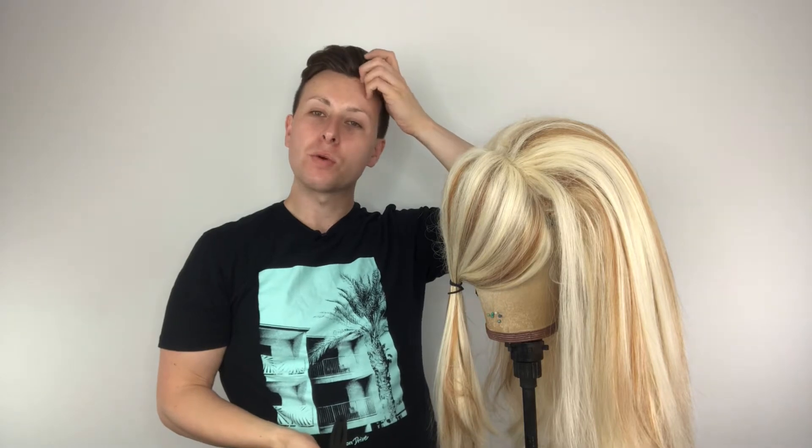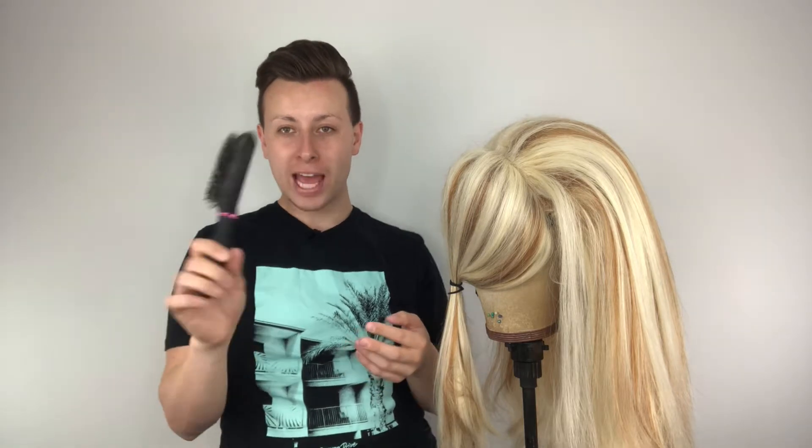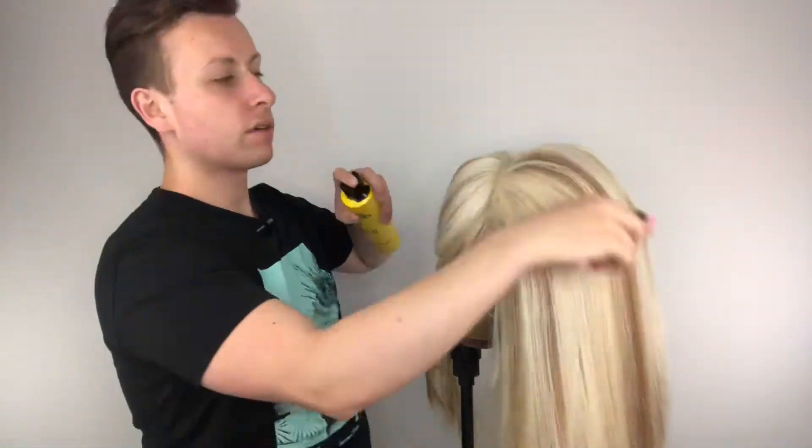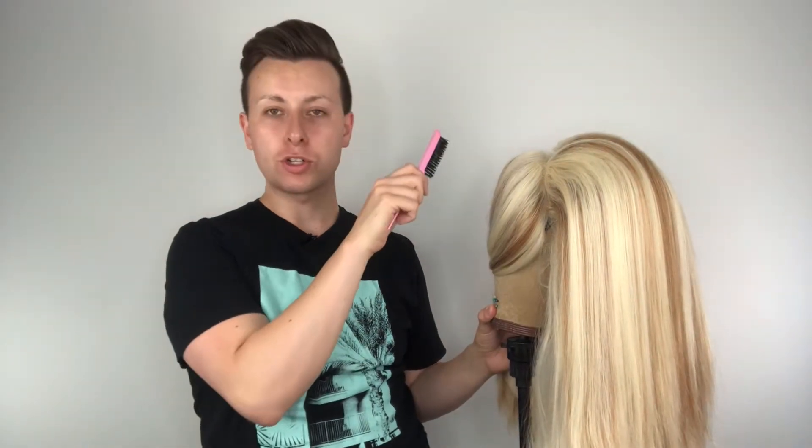We've got all of the back half teased up. What we're going to do now is take a brush — in this case I'm going to use a little paddle brush — to smooth down the top of the hair. Now that we've got it looking pretty smooth on top, we're going to turn it around and start making that dent and also the big shape at the bottom.